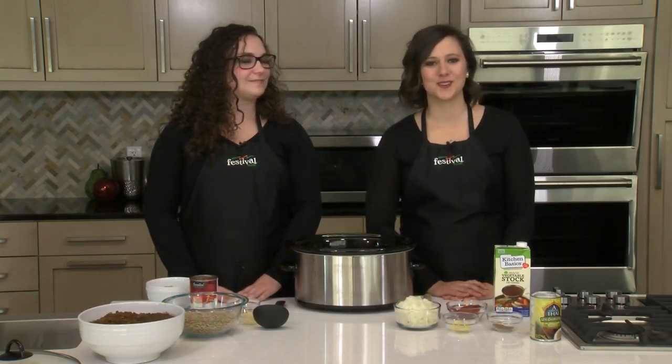Hey everyone, welcome back to our kitchen. My name is Emily and this is Brittany. We're two of Festival's Mealtime Mentors. Today we're making slow cooker Indian masala.